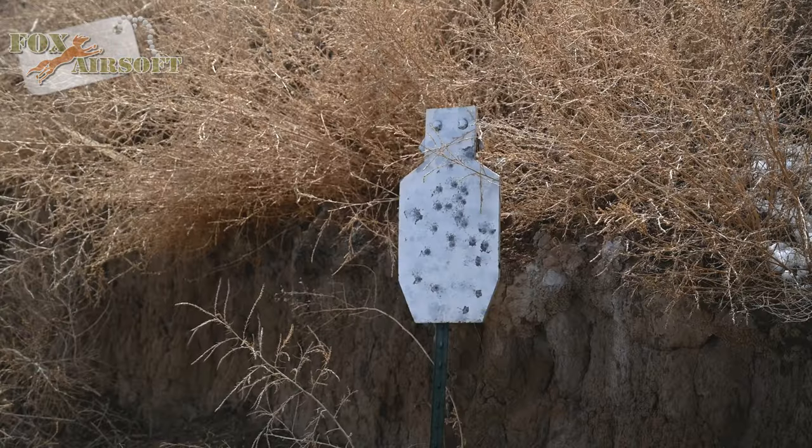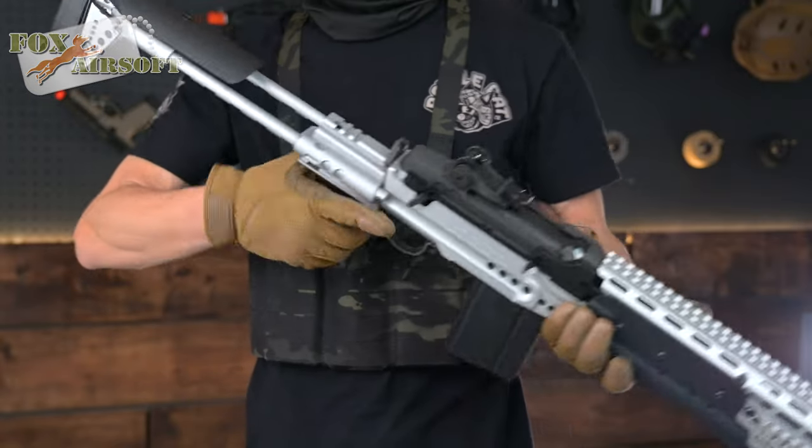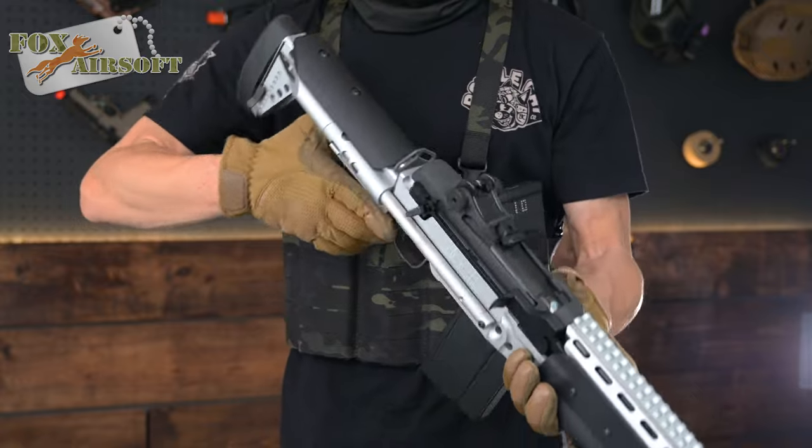Shooting at 100 feet, this thing impacts like a laser beam. For the perfect fit, the GR14 comes with an adjustable cheek riser. Select the right height for your face and get going.